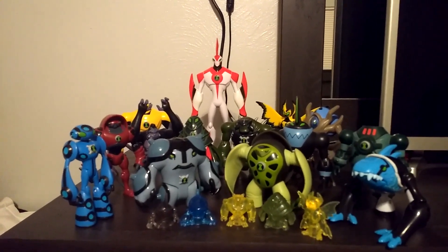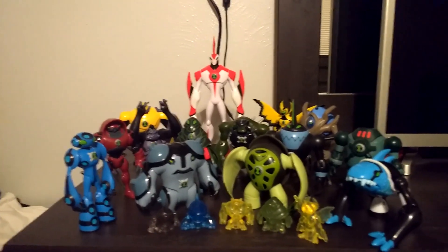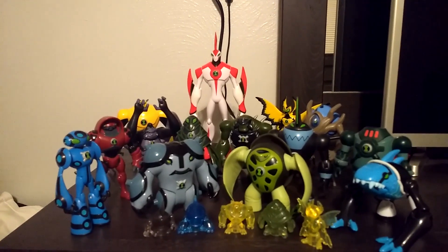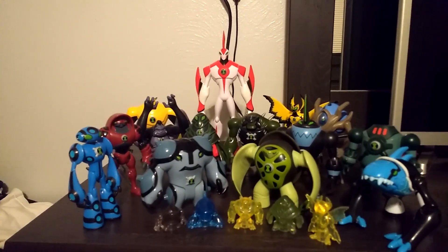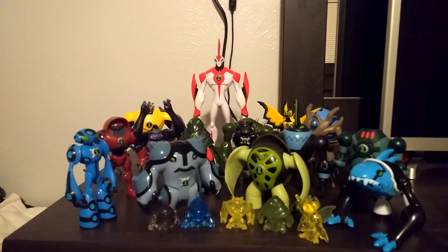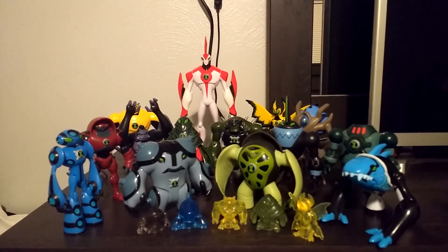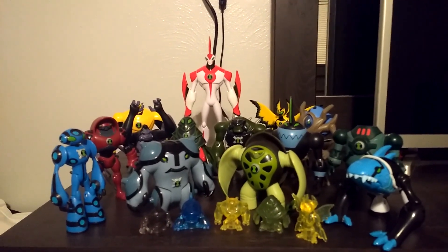Those are all my Ben 10 Ultimate Alien figures. These are all the figures I've collected from the show. That's basically it for this video — I hope you enjoyed it. Thanks if you watched the entire thing. Comment, rate, and subscribe, and I'll see you guys in the next video.